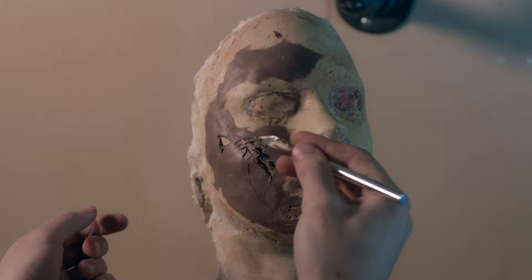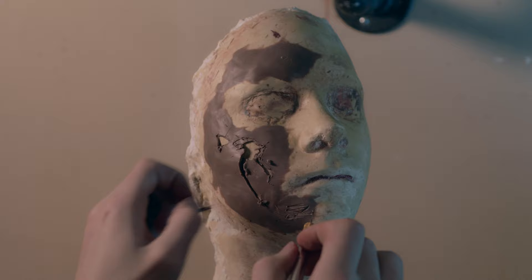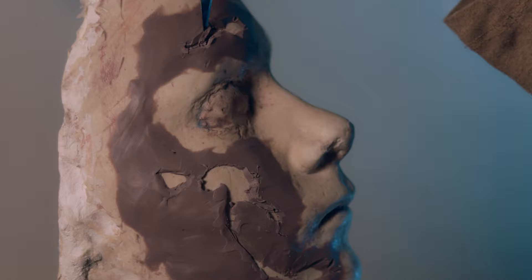Before I actually started sculpting, I added a little bit of Vaseline to the cast to make sure that I would be able to lift the clay out of these areas. I do add some smaller ones in other areas where maybe a rock was jutting out and able to cut her.